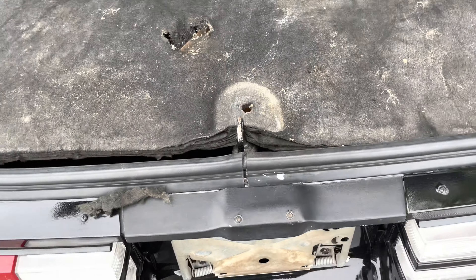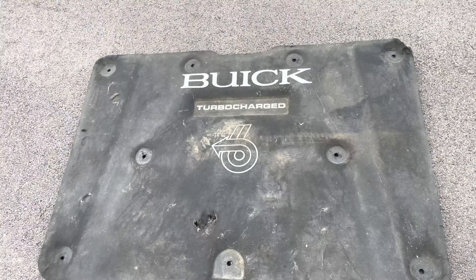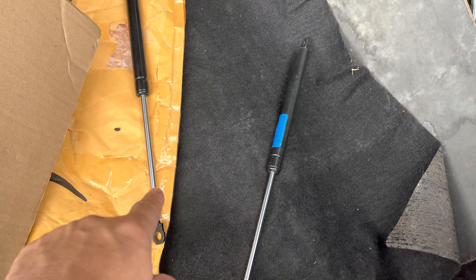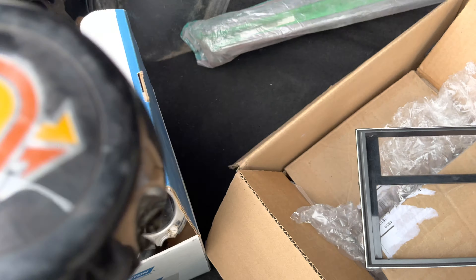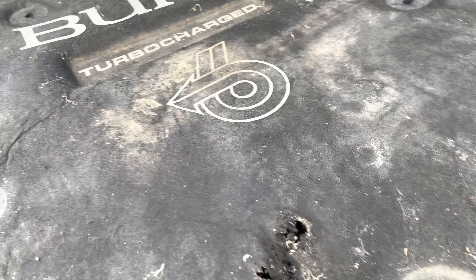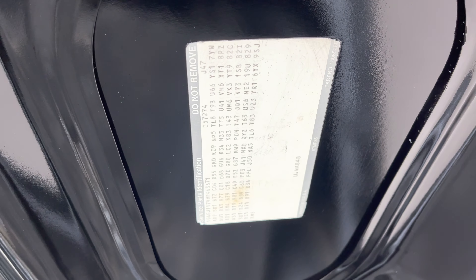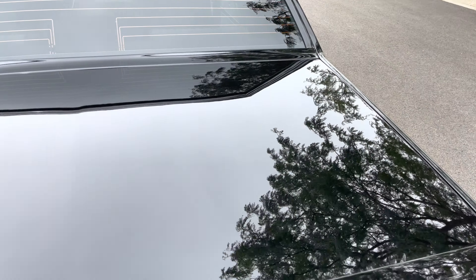This is the cover for underneath the engine compartment — I kept it in stock, it's original. I got a new bezel for the center console, new shocks for the hood, new window felts. These are the center caps for the original wheels, which I mentioned I do have. That all goes with the car. You've got your factory spare tire as well. There is your sticker showing all the vehicle identification options, which I took a photo of as well.